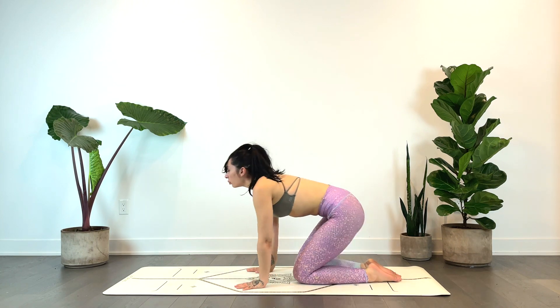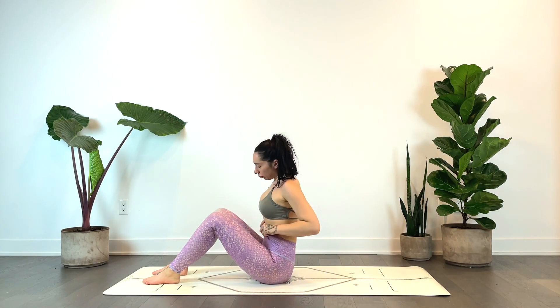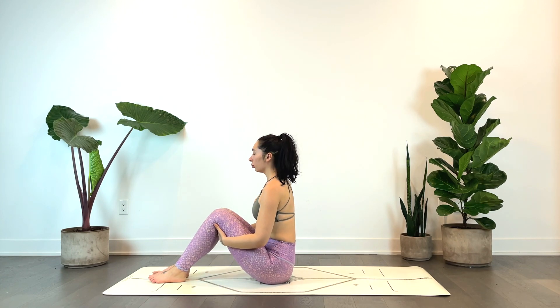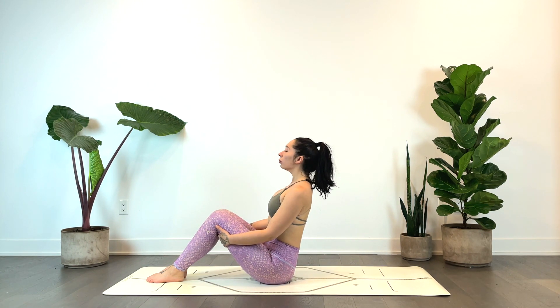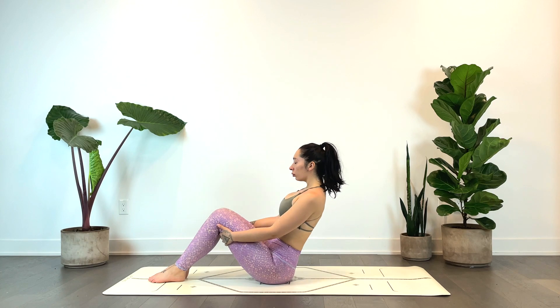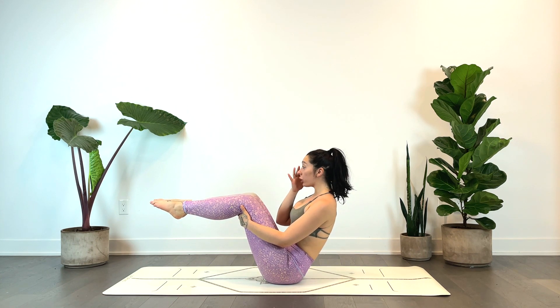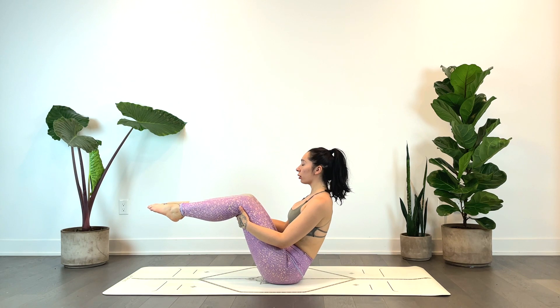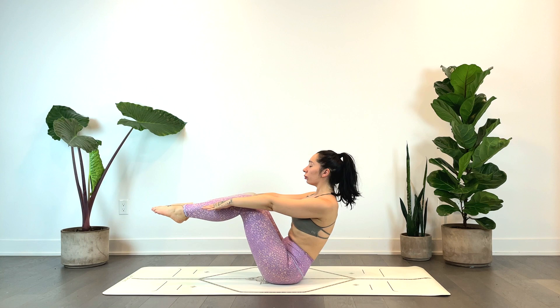Gently release, coming down to your seat, planting the feet on the mat and bending the knees. Grabbing the backs of the thighs, keeping the spine neutral, engage the core. You can stay right here lifting through the sternum, or lift the feet in line with the knees — staying here or reaching the hands forward for boat pose. Exhale as you lower all the way down slowly; take your time, then reach the hands up overhead for a big stretch.